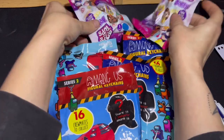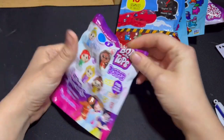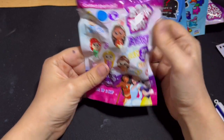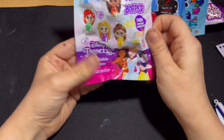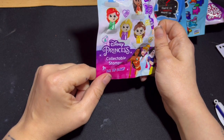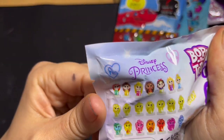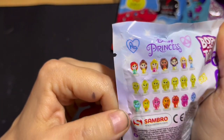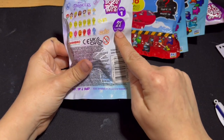Right, let's get cracking and see how many I get through today — might be more or less, we'll see. We'll start off with this box. It says 'collect them all, find mystery characters inside.' There are gold and scented versions. This one is Disney Princess Collectible Stampers — there are quite a few to collect. There are all the Disney Princesses, then the Disney Princesses in gold, and then in scented. This is series one and there are 21 to collect.